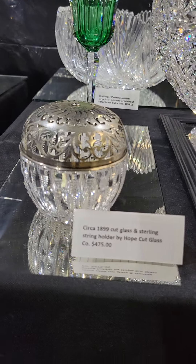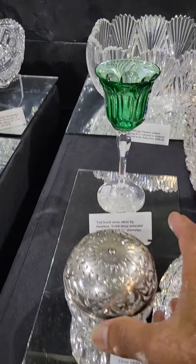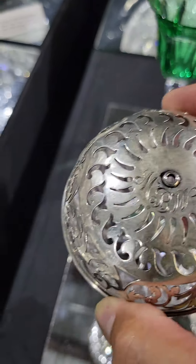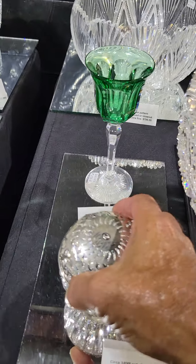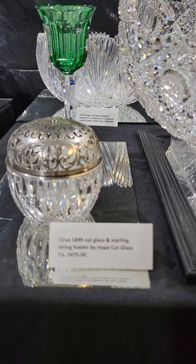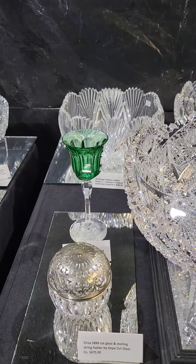And always popular — the Hope Cut Glass string holders with Gorham Sterling tops. The string would pull through the little hole in the top, and it's monogrammed. These are very, very popular — most advanced collections have one. It is $475, and it is circa 1899.